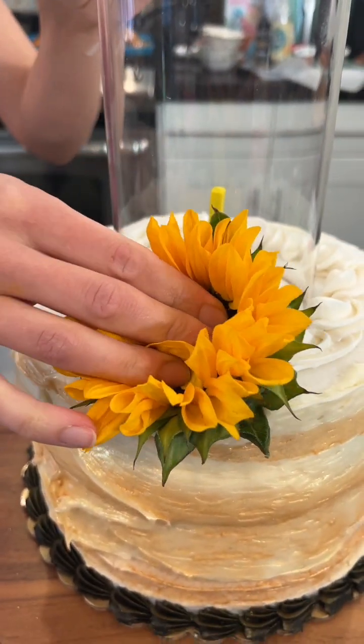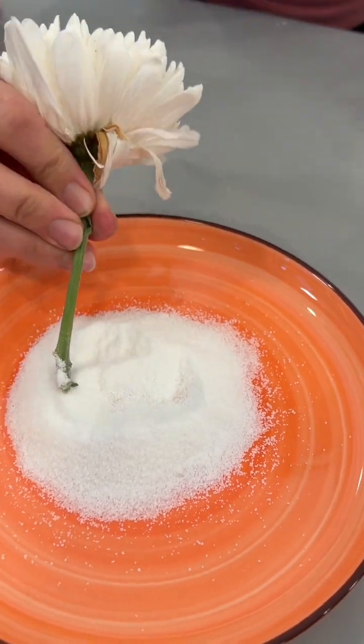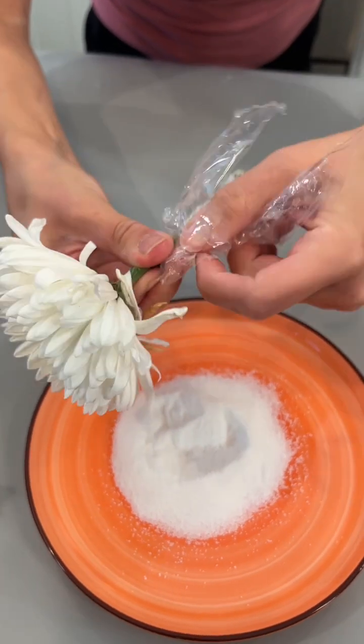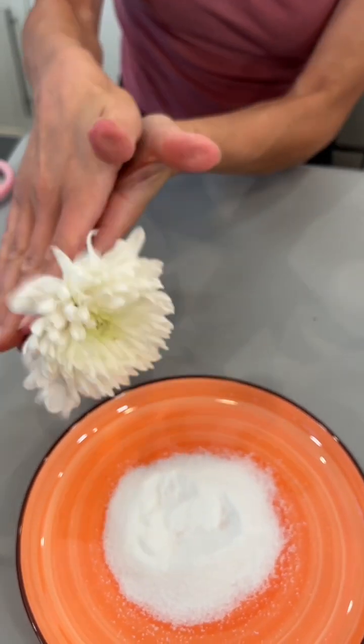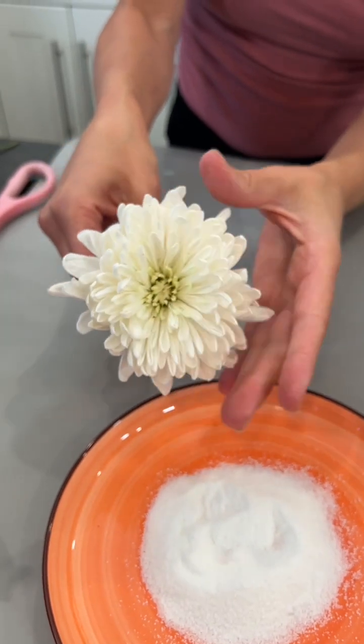Oh my gosh, so pretty! This plastic wrap is going to protect our flowers and protect our cake so we can still eat it. Give it a little twist — it really opens up those flowers.